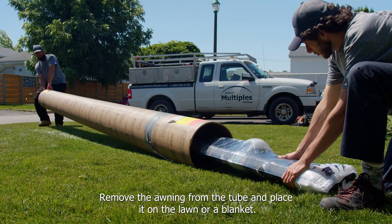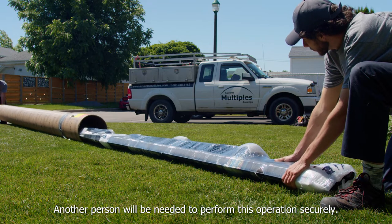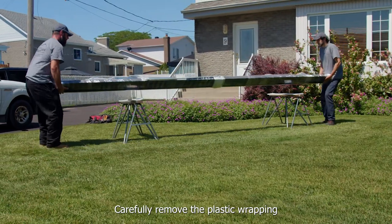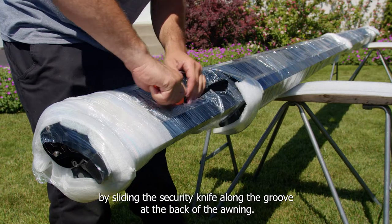Remove the awning from the tube and place it on the lawn or a blanket. Another person will be needed to perform this operation securely.